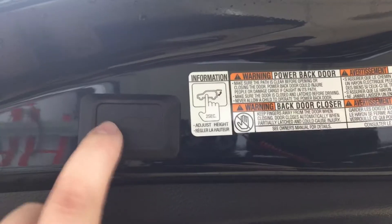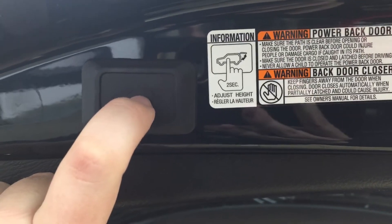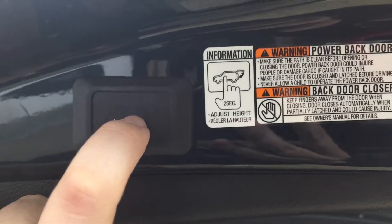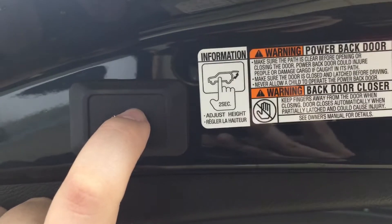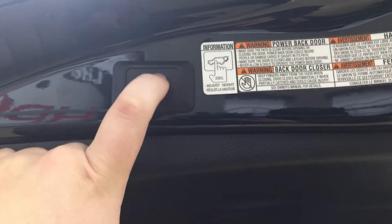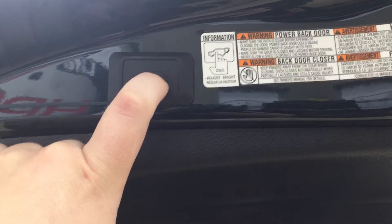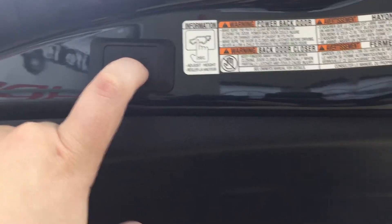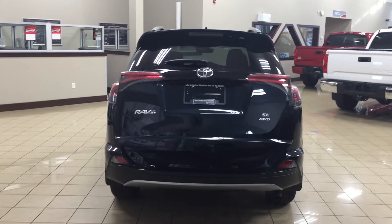The SE model does have that power adjustable liftgate. If you need it set a little bit lower, you can push down on the button at the height you want it at and hold it down for approximately 2 seconds. It'll beep a couple of times, and then when you close it and open it again, it'll open up to that height. If you need to reset the height, hold down on the button for more than 4 seconds — it'll beep several times, and when you close and open it again, it'll return to full height. This is great if you're a little bit shorter or if your garage is a little bit lower, as it can prevent the back of your tailgate from being damaged.